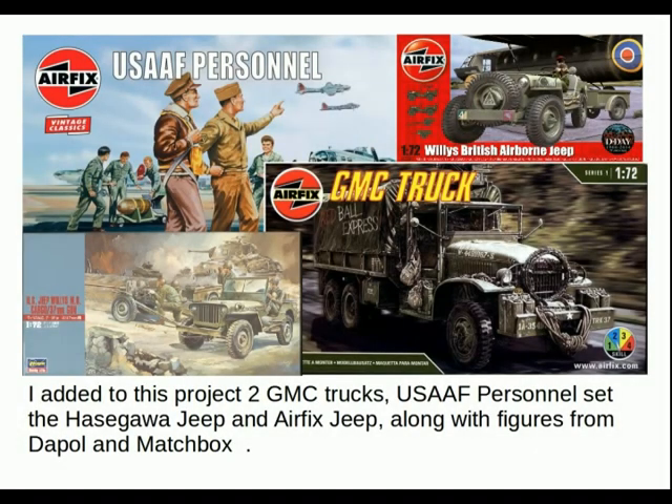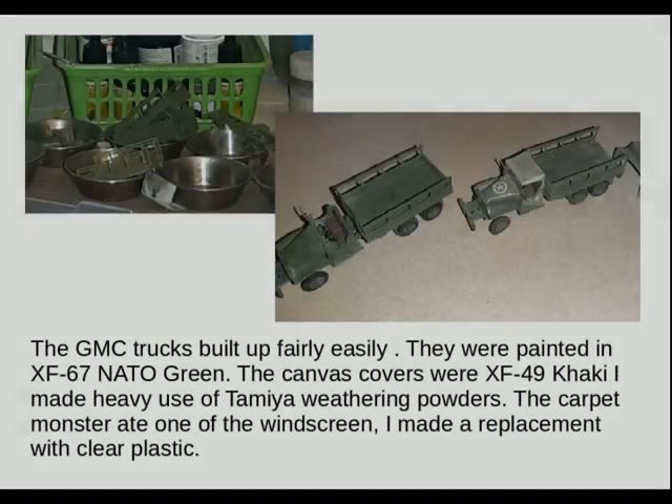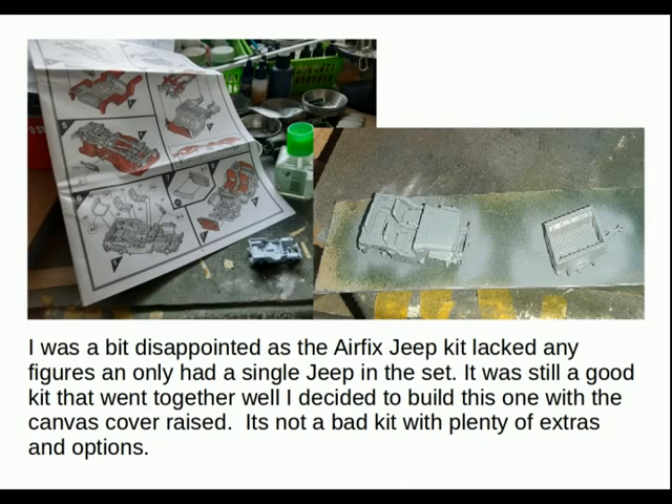I added to this project two GMC trucks, a USAF AAF personnel set, a Hasegawa Jeep, and the Airfix Jeep, along with some figures from Dapol and Matchbox. These were really central to the theme. The GMC trucks built up fairly easily, painted in XF-67 NATO green, with canvas covers in XF-49 khaki, and I made heavy use of Tamiya weathering powders. The carpet monster ate one windscreen and I made a replacement from clear plastic. I was a bit disappointed with the Airfix Jeep kit as it lacked figures and only had a single Jeep, but it still went together well. I built this one with the canvas cover raised — plenty of extras and options.